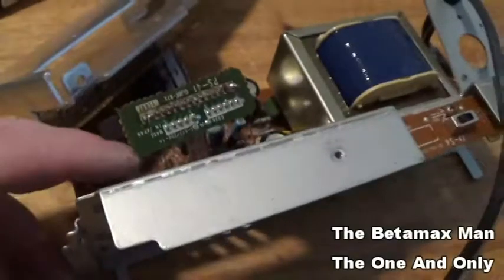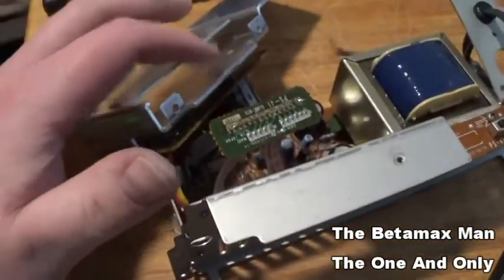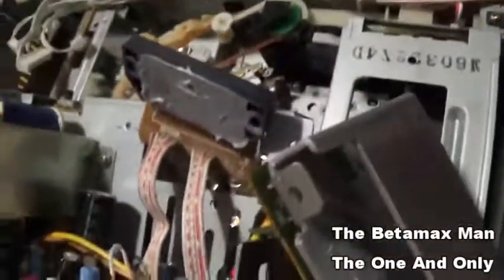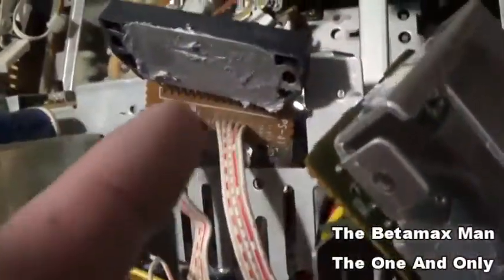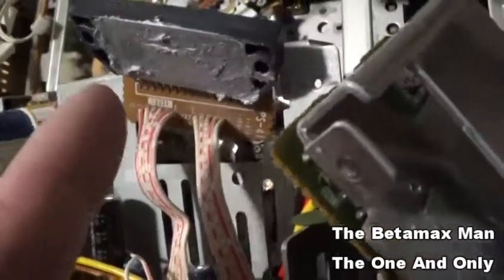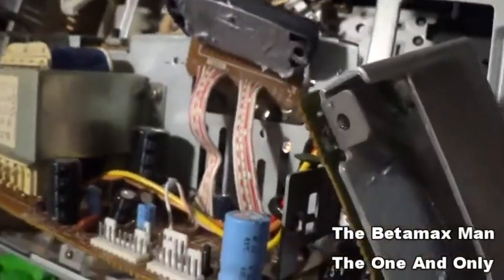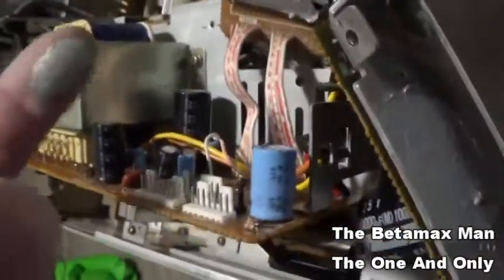The new one is soldered in. Now we need to put some heat sink compound on it, put it back in, screw it down, and put the power supply back together. Before you screw the voltage regulator back on, make sure you get a nice even coat of heat sink compound. I'm using my finger to rub it in — just make sure you've got a nice even coat all the way around. You don't want too much, but you want full coverage.